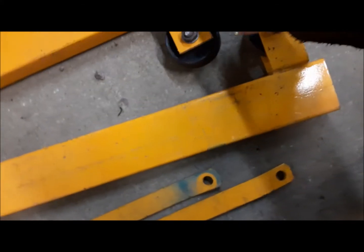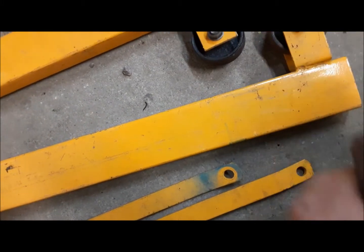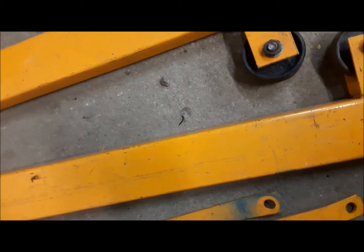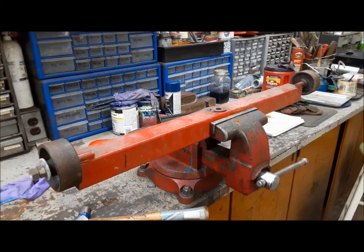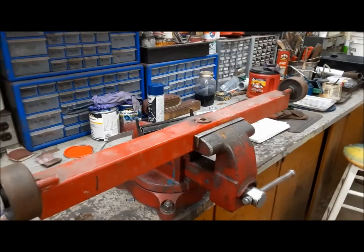Also missing from the red one is one wheel, so we'll just take the matching pair of wheels from the yellow one and put them on the red one. There's the first step — we have wheels running nice. Beautiful.